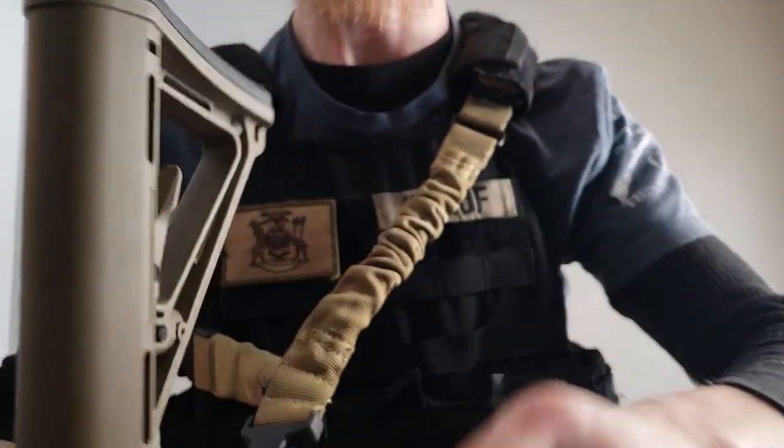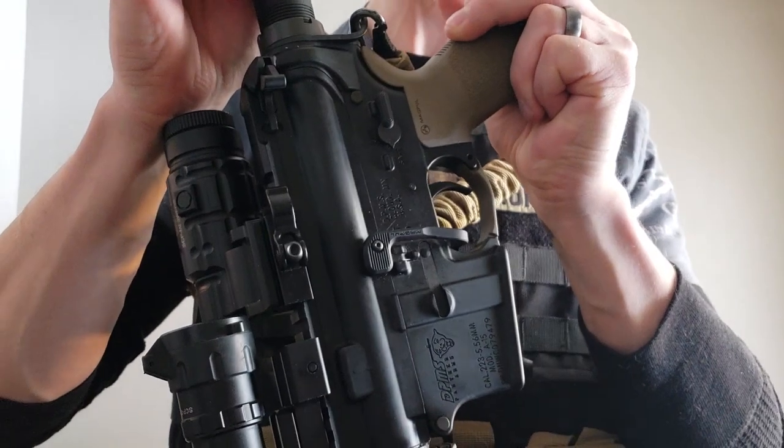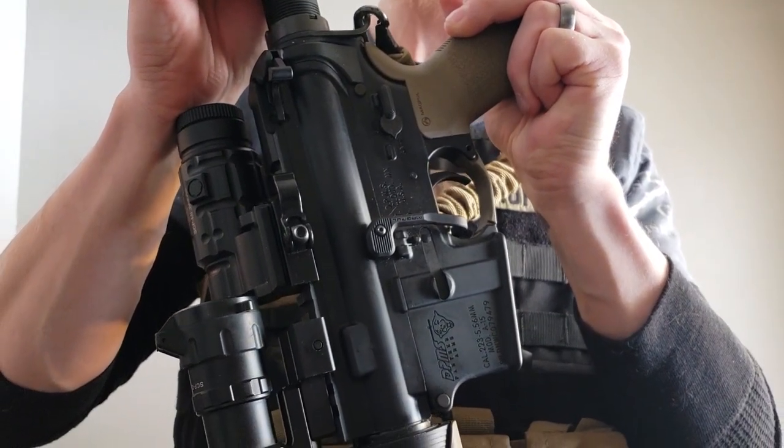We're also going to make sure that our weapon is on safe, so make sure that your selector switch is selected to safe.